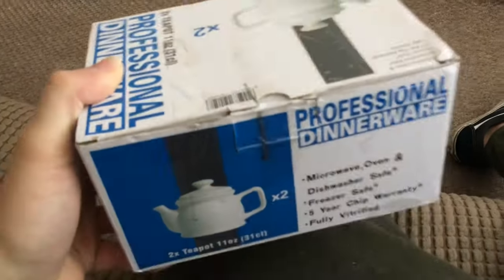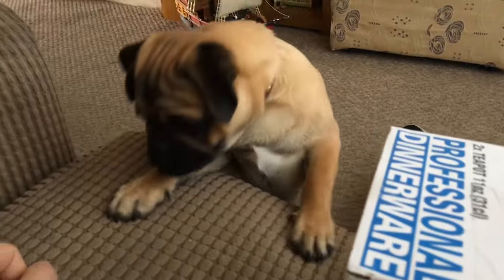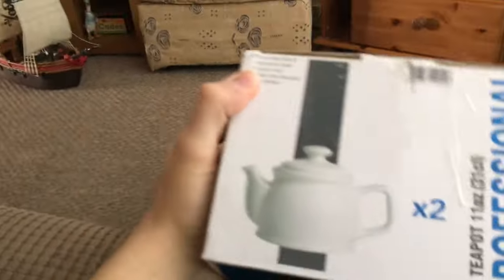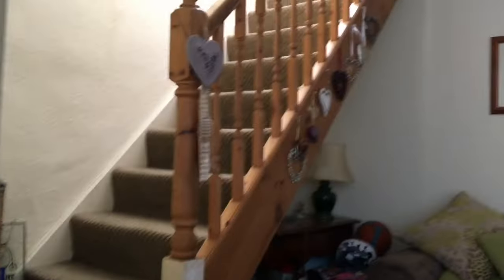Anyway, let's get into opening this — even though I've sort of already opened it, I thought it was just too cool not to make a video about. When I first took this plastic thing off that was around it, I saw the end and I was like, I've been ripped off — he sent me professional dinnerware!